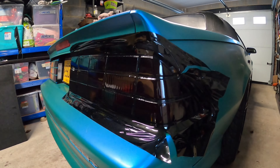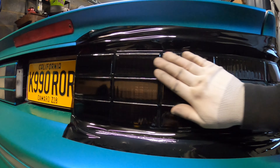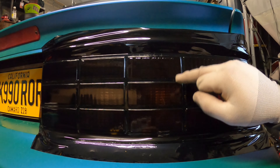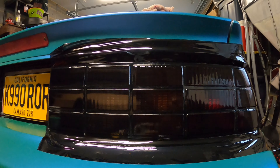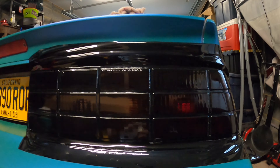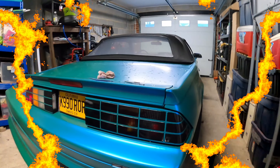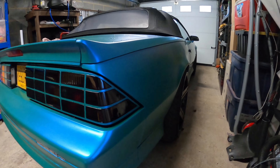All right guys, as you can see I got it shrunk down all the way around - heated it with the heat gun, so it's good to go. My next step is to cut the squares out because I want to keep the color lines the same color as the car. I just want the individual glass sections themselves to be tinted out. And just like that - one light down.